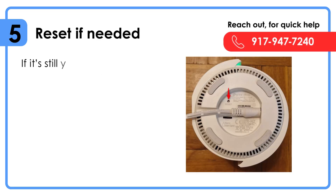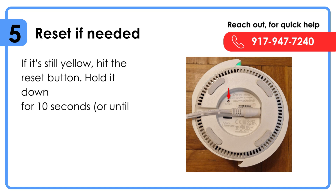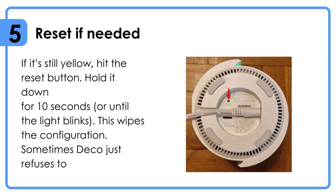Reset if needed. If it's still yellow, hit the reset button and hold it down for 10 seconds or until the light blinks. This wipes the configuration — sometimes the Deco just refuses to work unless you start fresh.